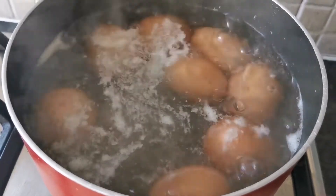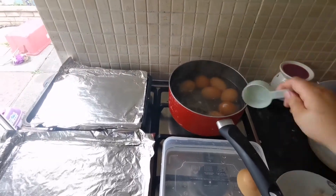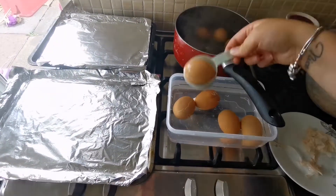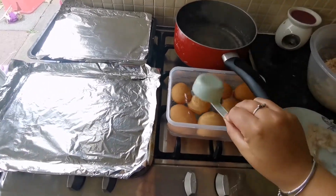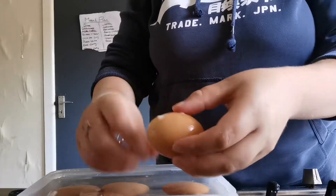While your eggs are still boiling, you need to get a bowl of cold water ready to pop the eggs into when they're cooked through. You're also going to need to get two trays ready and spray with fry light or pop a little oil or butter on top so that they don't stick.